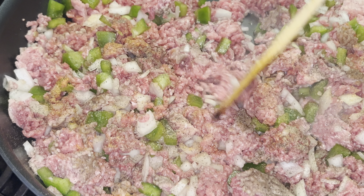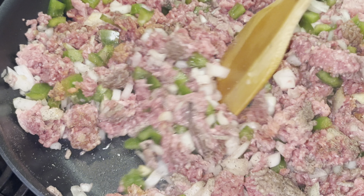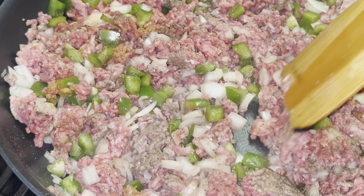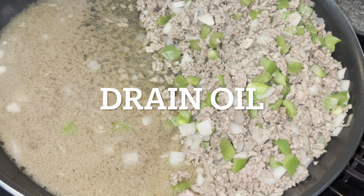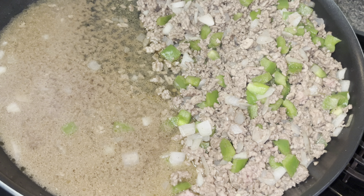We are going to cook this and allow everything to become brown. So you have to drain your ground beef. Try to get lean so it will have less liquid.